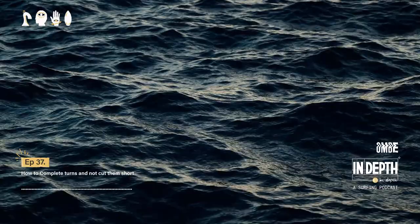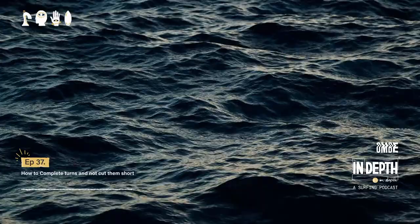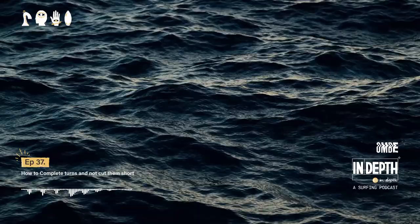Has this helped you understand how to finish your turns? Is this something you struggle with, and are you going to try to break the bad habit? I'd love to know — you can reach out anytime through the app, message me, or send an email to info@ombi.co. If you'd like to download the app, it's completely free — you'll find the links in the show notes below.